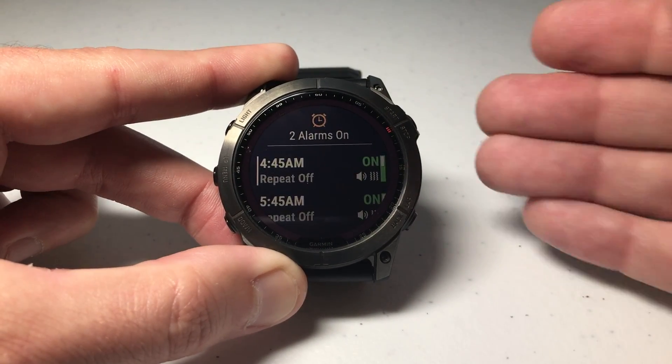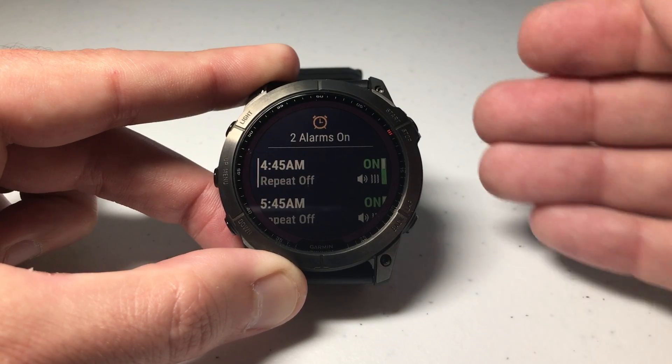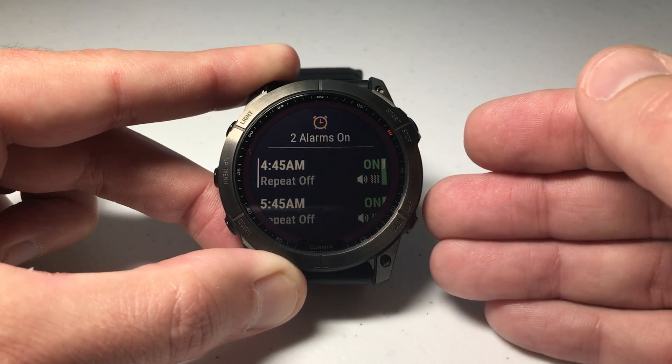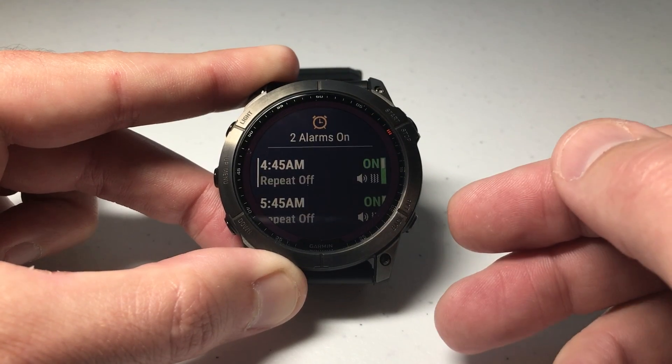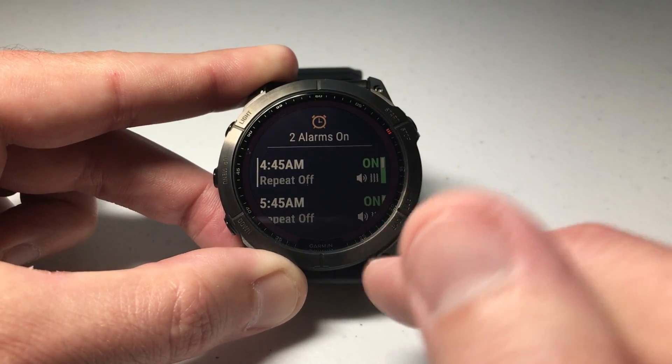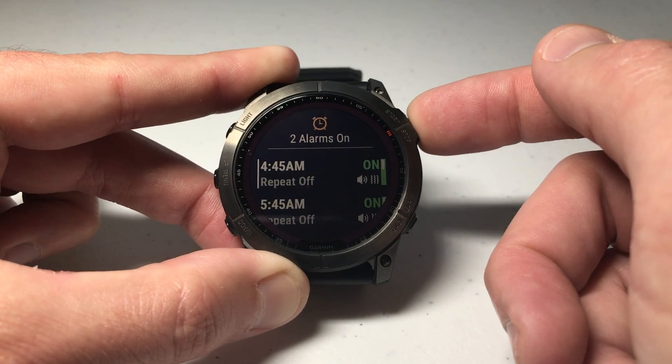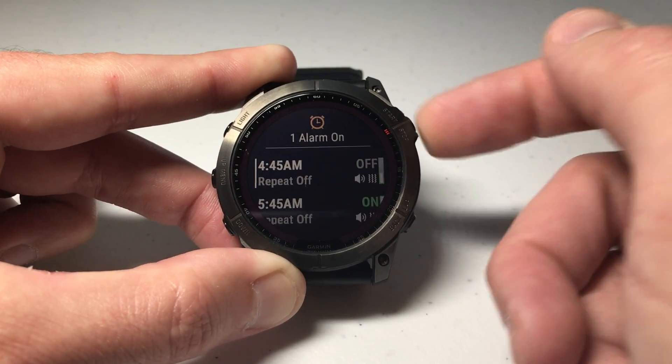You'll see I've got two alarms. What's nice about this feature is you can set it per alarm — so maybe you want your first alarm to vibrate but your second alarm to make sound and vibrate. You can totally do that. Now the tricky part is: you'd think you need to press the upper right button to select the alarm, but all that button does is toggle the alarm on or off.